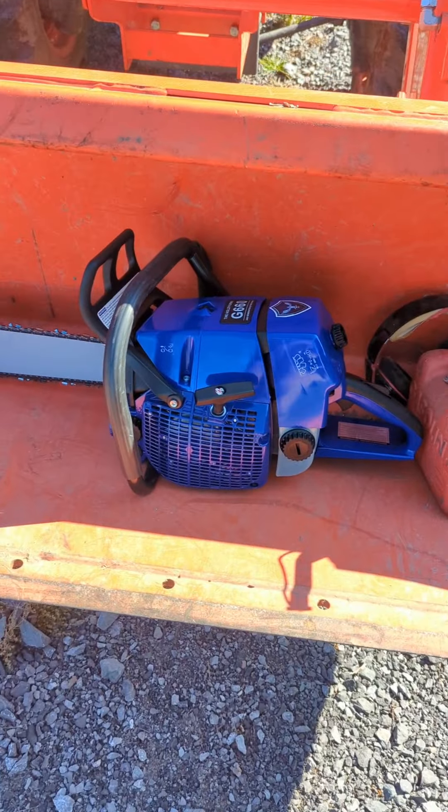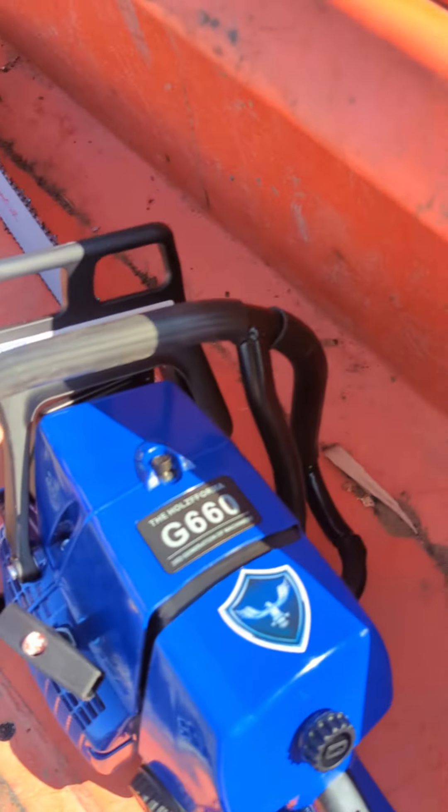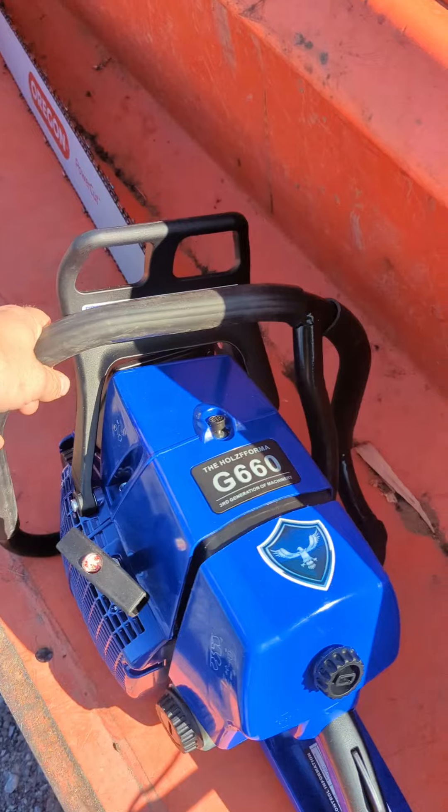Well, the moment you've all been waiting for. I finally pulled the trigger on the Holtz Forma G66.